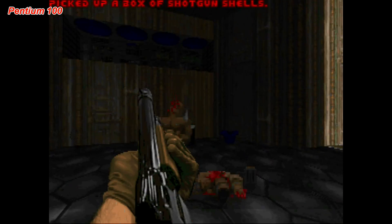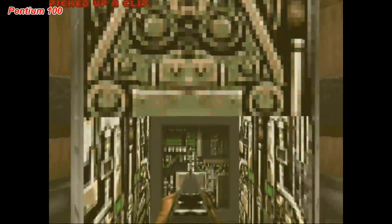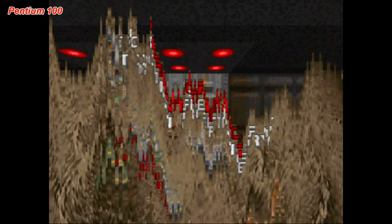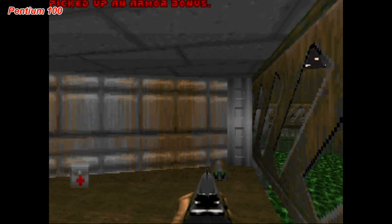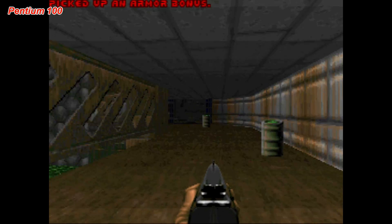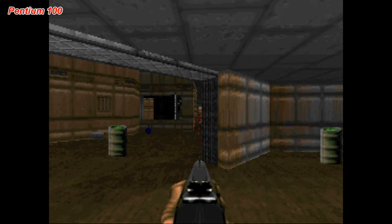That's it for me. Hopefully you enjoyed this video — let me know what you think. Do you think DOOM is playable on a 386 or not? Share your thoughts. Hit that like button, subscribe to my channel if you haven't done so, and any questions just leave them down below.